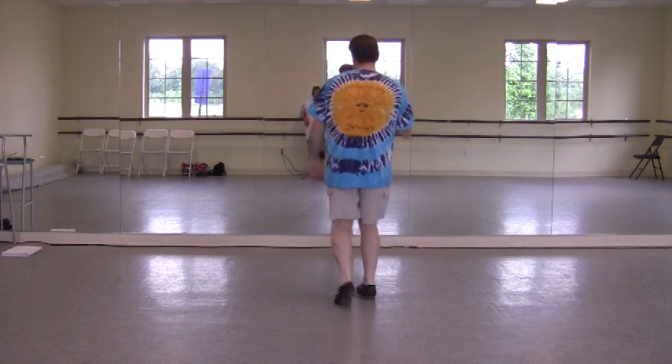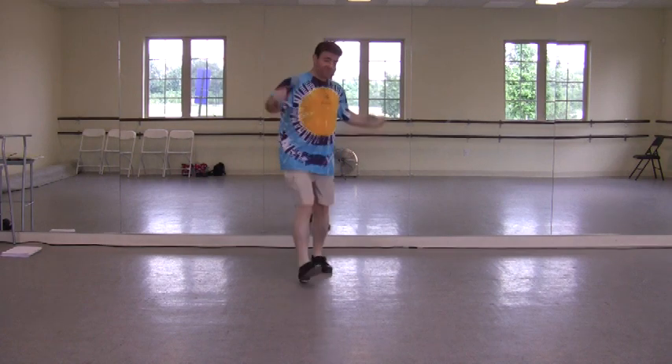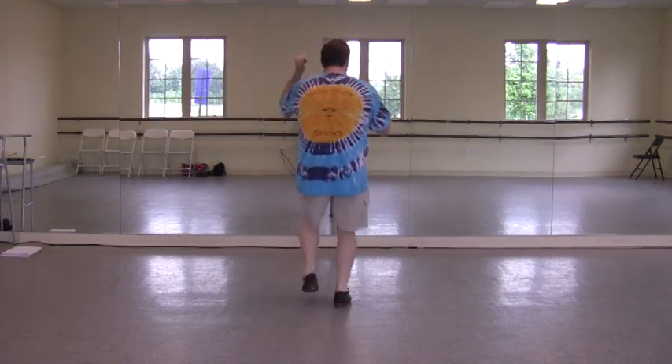Traveling shoes. Triple to the back. Traveling shoes. Triple to the front. Triple rush, triple back.